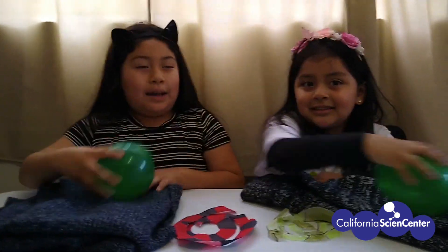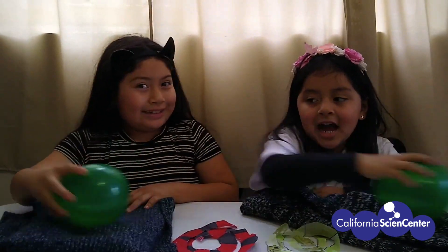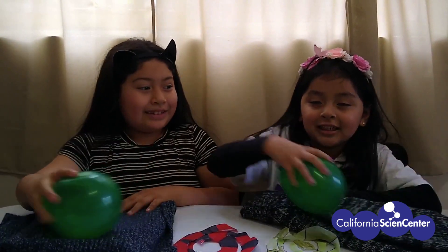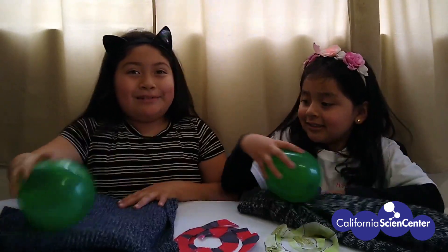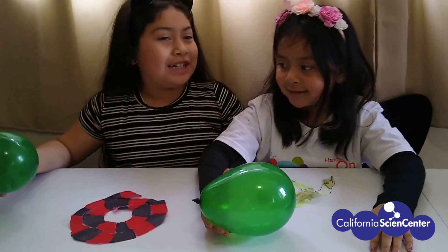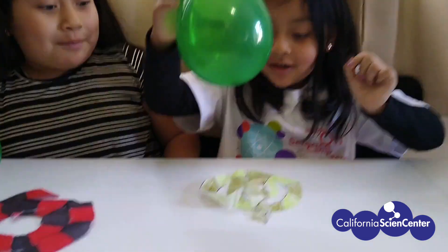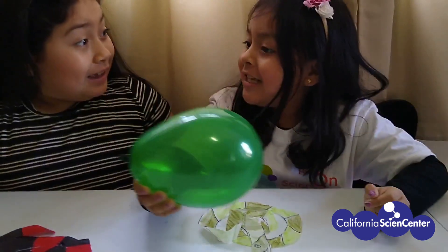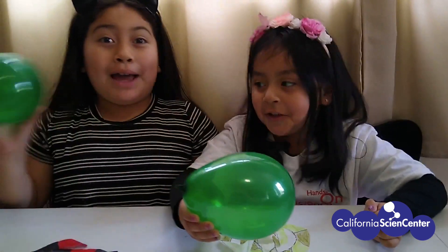What do you predict is going to happen when we put the balloon near the snake? I predicted the snake's going to stick on the balloon. Great prediction! We have finished rubbing our balloons on the piece of wool. Let's see if your prediction is correct, Kamala. Whoa! That's because of the static electricity. Bye-bye! That was great!